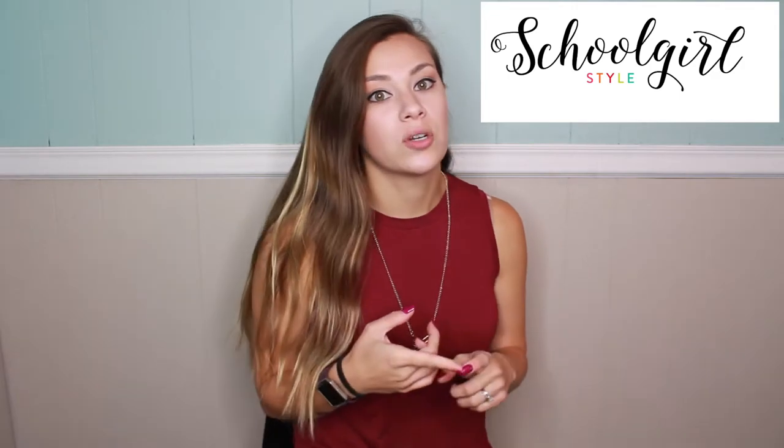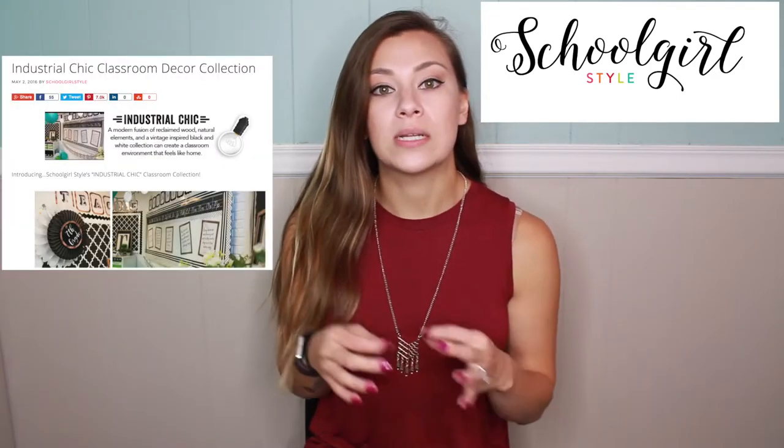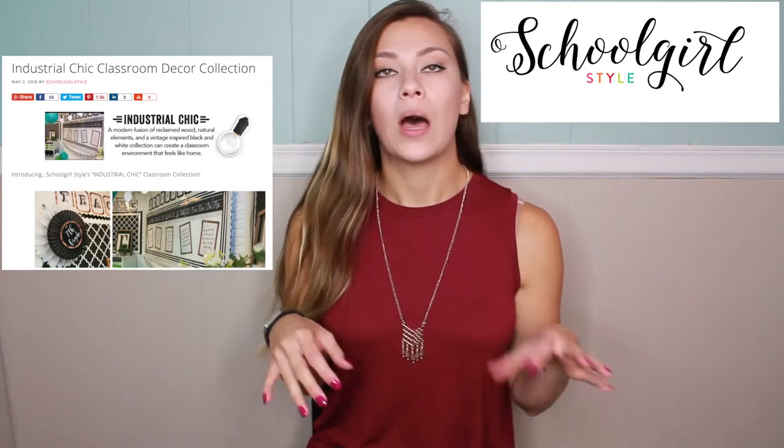I'm here to share with you guys some things that I got for back to school this year. I want to first start with the classroom decorations. My inspiration for my classroom theme this year was Schoolgirl Style's industrial chic look. I kind of went out to Walmart, Target, and Amazon and pieced together my own impression of the theme.